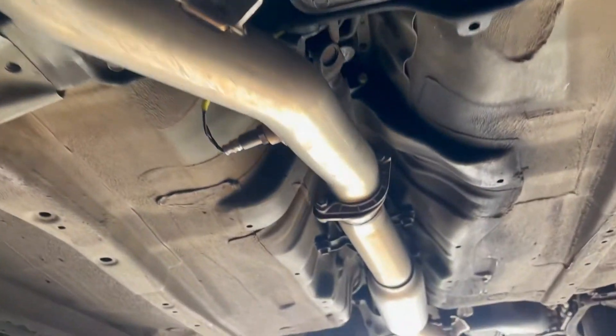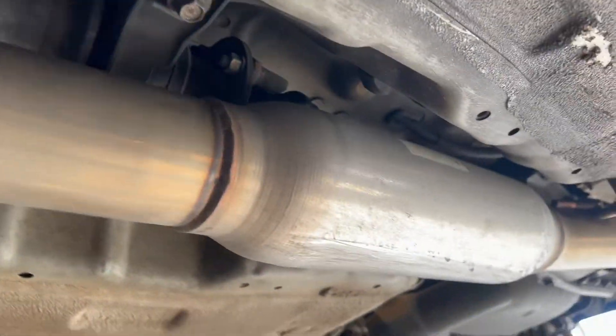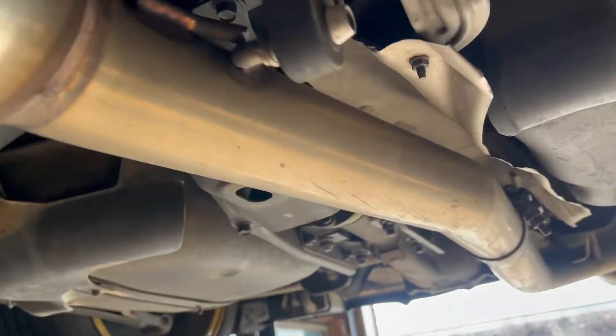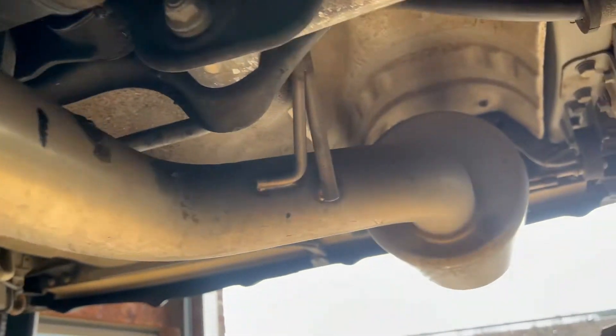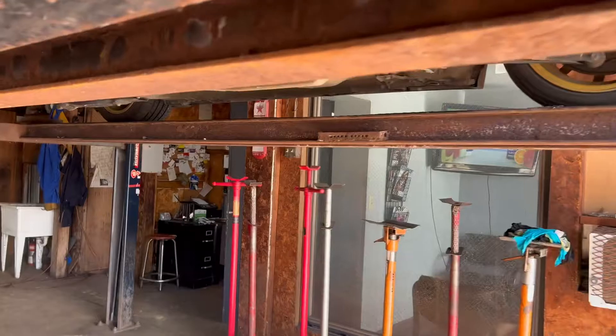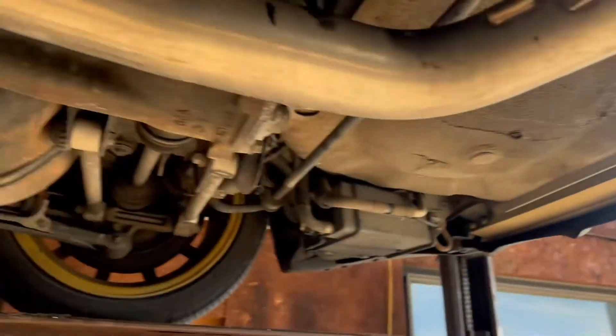So here we go. I'm going to have this resonator cut off and a new pipe welded in all the way back to the axle. I believe it is a cat-back Invidia, so basically it's going to be practically straight pipe all the way through — so it's going to be kind of interesting.